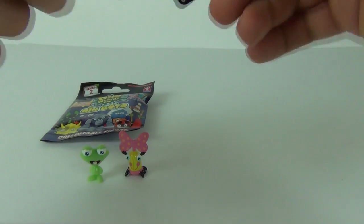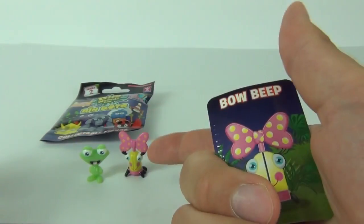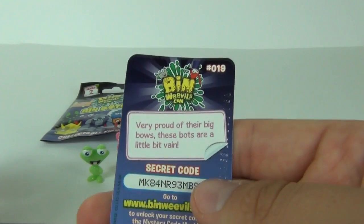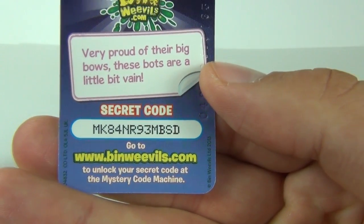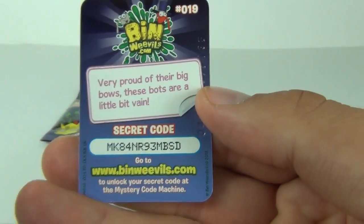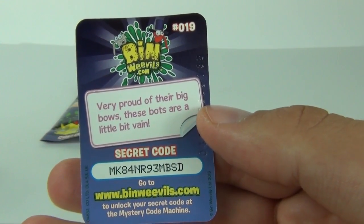So let's have a look at the sheet that is included, but first we do get the character card — this being Bow Peep. So that is Bow Peep, we know who that one is now. There is a code on the rear you can use at binweevils.com, and it does have a description there: very proud of their big bows, these bots are a little bit vain, it says.